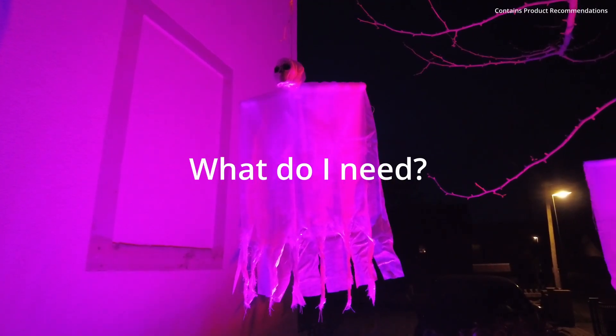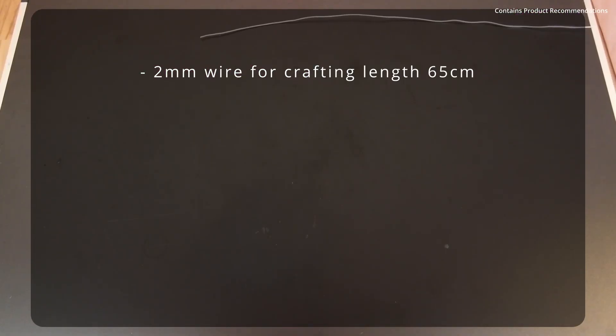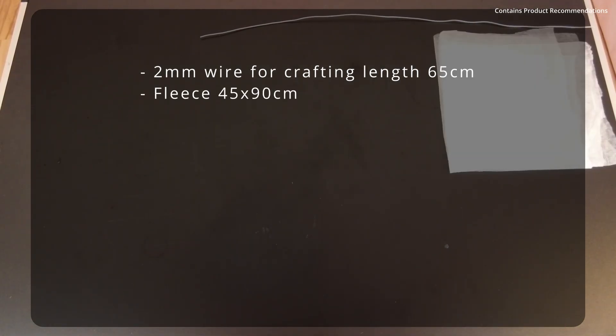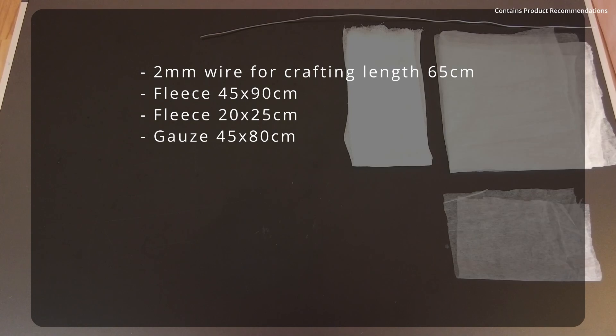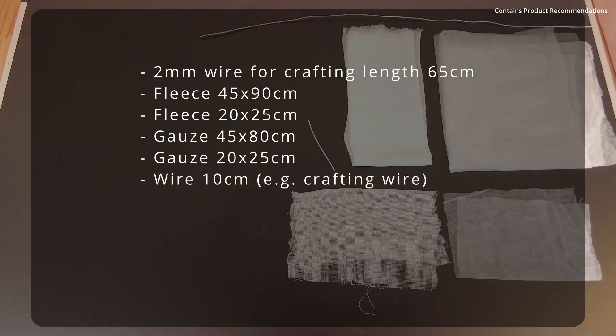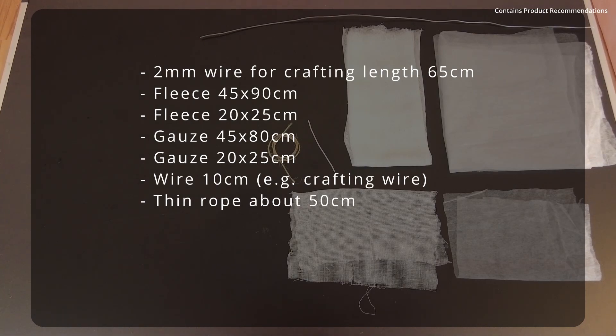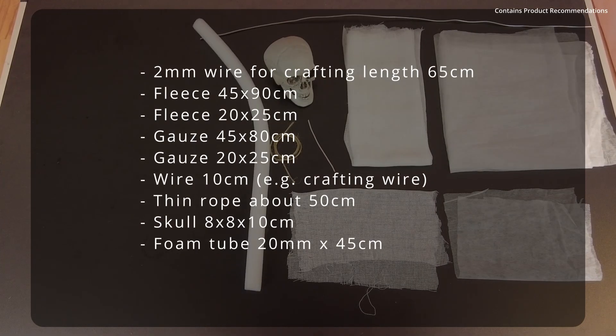You are here because you want to create such a cool ghost, so let's take a look at the list of what you need for this project. You will need: 2 mm wire for tinkering, 65 cm length; some fleece — I use a wheat fleece, 45 by 90 cm; a piece of fleece 20 by 25 cm; some gauze 45 by 80 cm; a piece of gauze 20 by 25 cm; some wire 10 cm; a small rope 50 cm; and a skull 8 by 8 by 10 cm.